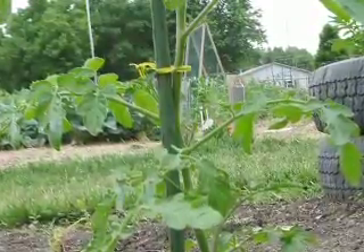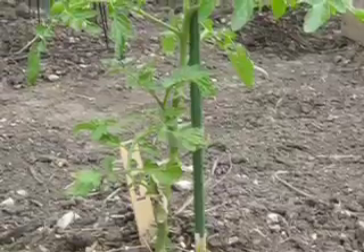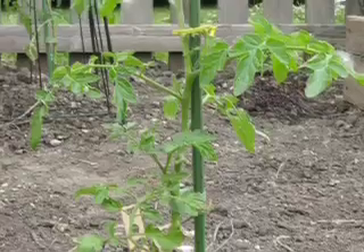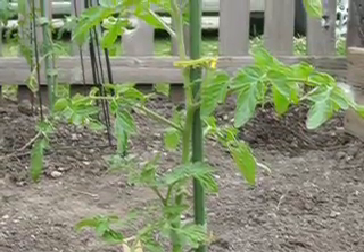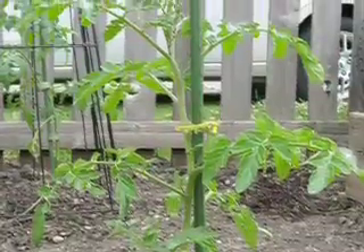Other items you could use are just string or raffia — you don't have to get too fancy with ties. If you do staking, it usually requires that you pinch off some of the additional arms and really just train one central leader or trunk of the tomato plant.